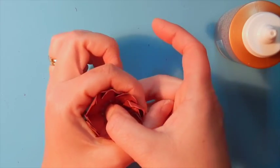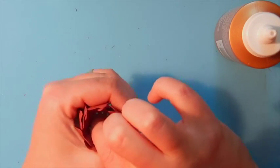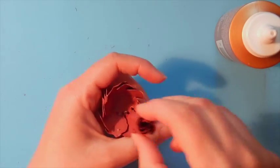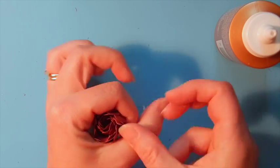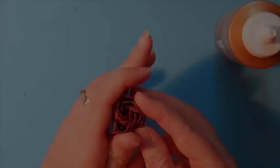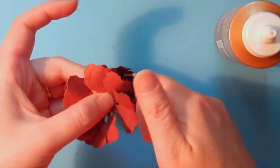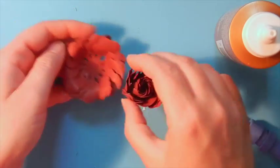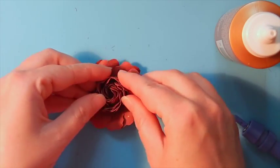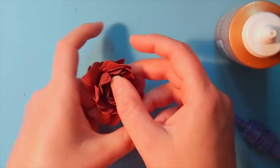Repeat the process for the medium size petal, only this time we're not going to make it as tight because we're going to put the smallest petal base into the center of it. Add a touch of adhesive and curl these two together. For the medium size petal, work the petals a little bit more before adhering — curl these towards the outside using your Tool in One and then adhere layers one and two to the center of that.